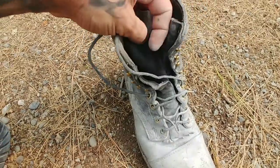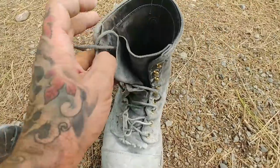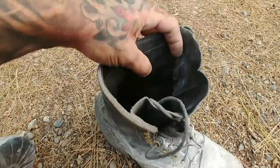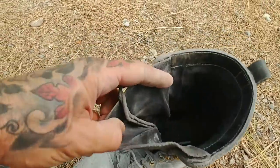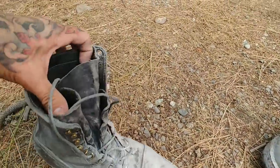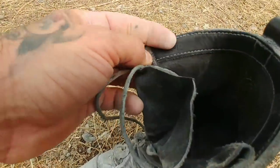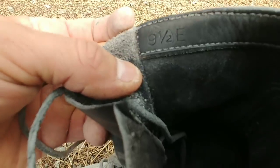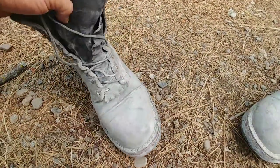This inner tongue is real soft and it's holding up pretty good. Let me check my sizing in here — there it is, can't really see it too well: nine and a half E. That's my size with them.